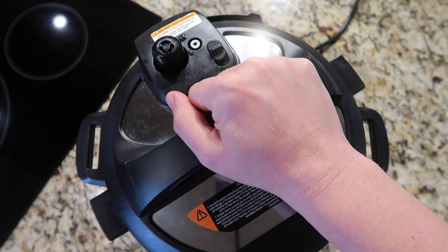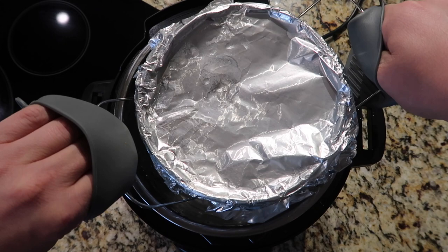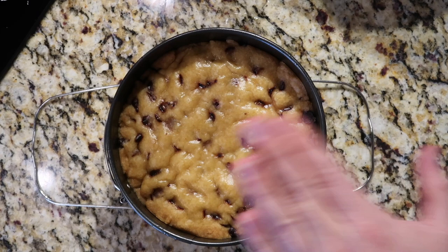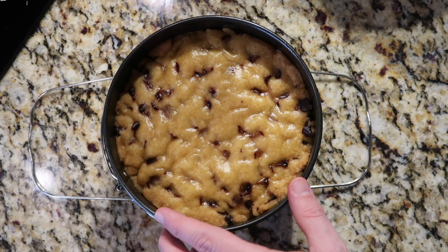That might have been the quickest quick release of all time. Take the lid off, then use oven mitts to carefully remove the trivet from the pot with the pan on it, and let it sit on the countertop to rest. Take the foil off — lovely. Let this rest and cool for an hour, then it's time to dig in. Be patient, don't touch it. Let it cool for an hour — the reward will be well worth it. Walk around the block three times with your dog. I'm telling you, you're gonna need it.